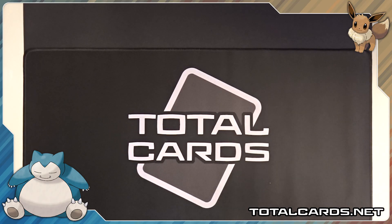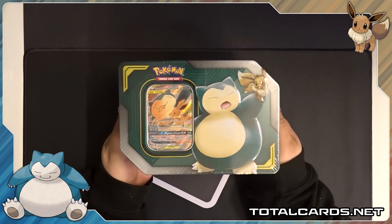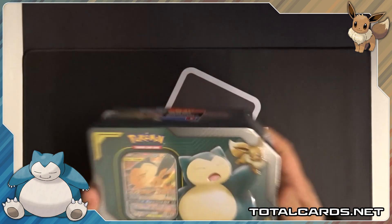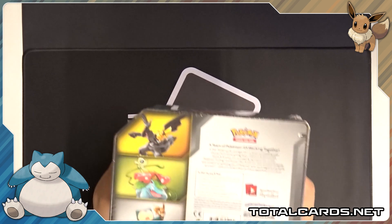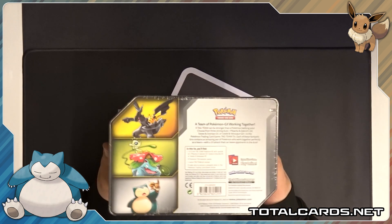Hello guys and girls, welcome back to another video brought to you by TotalCards.net, one stop shop for all your Pokemon and other TCG needs. This video is going to be an opening of the Snorlax and Eevee Tag Team GX tin. As mentioned in our previous video, these tins are way bigger than previous tins and awesomely contain four booster packs.